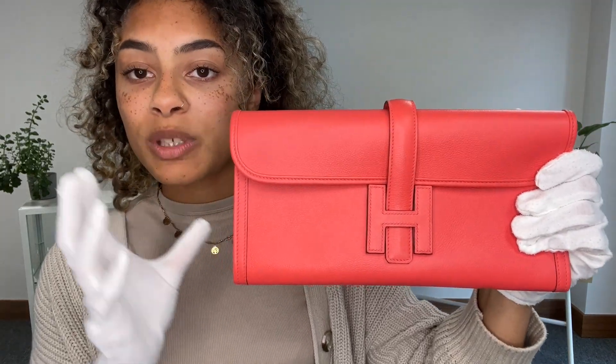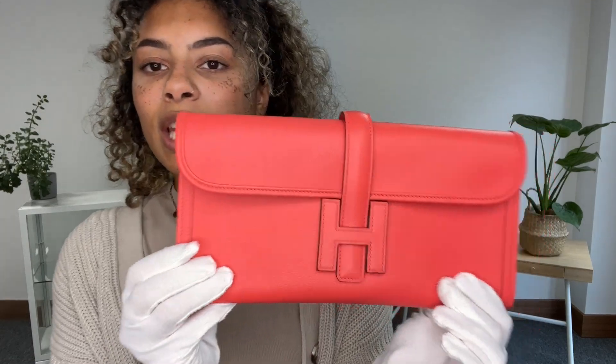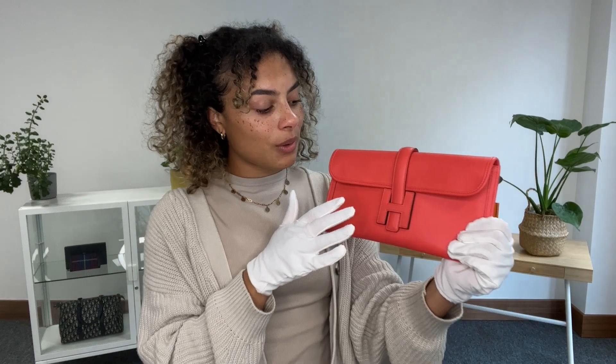This color is called Texas Rose, which is a great name. It's a lovely kind of peachy, corally color, perfect for summer — especially as a little holiday accompaniment bag. It's just beautiful, so I'm going to talk you through all the features of it.